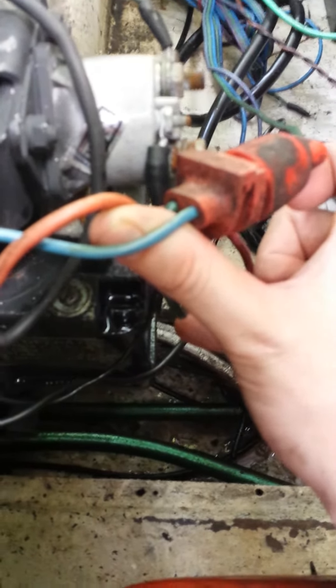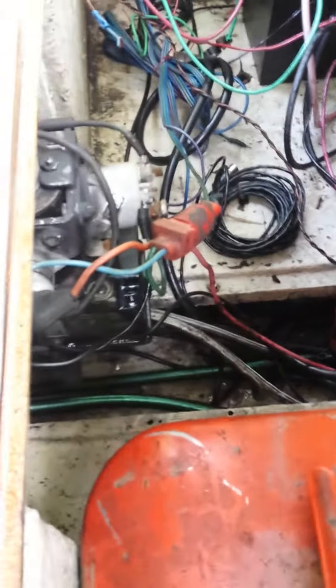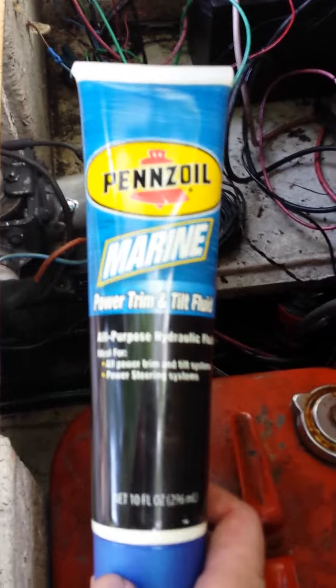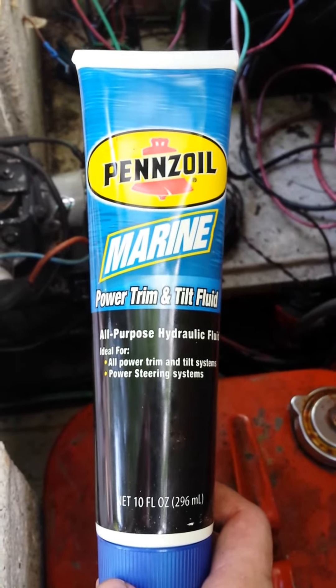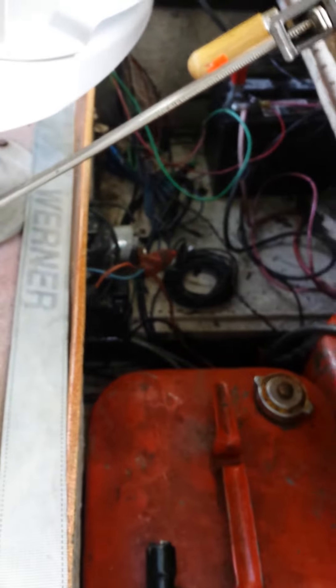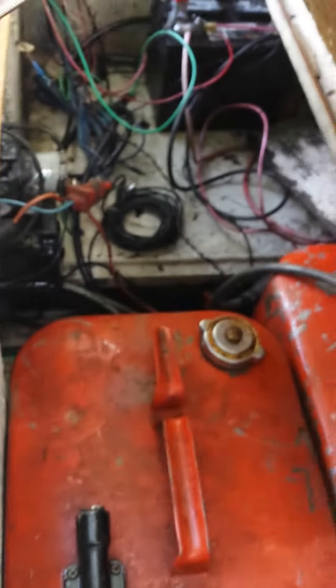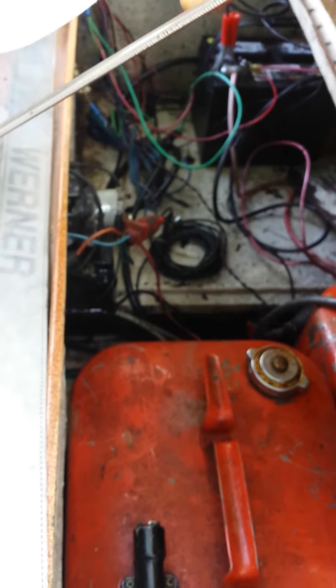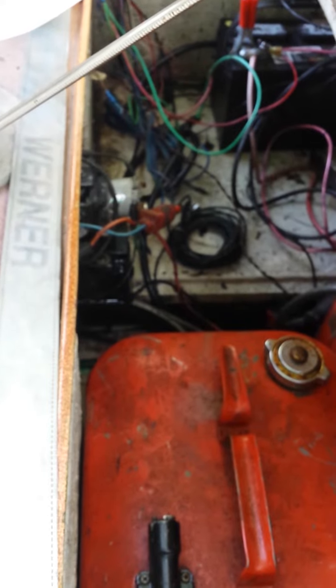You can go to Academy Sports or go online and get some power trim and tilt fluid — that's it. It should take you about 20 minutes. I used almost 10 fluid ounces, so I bought three tubes just to be safe. Hope that helps.